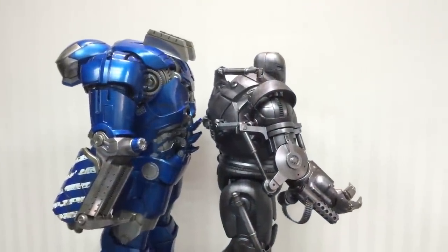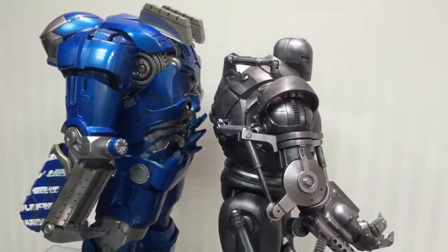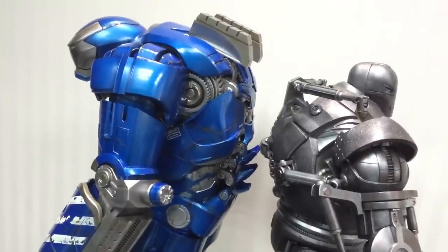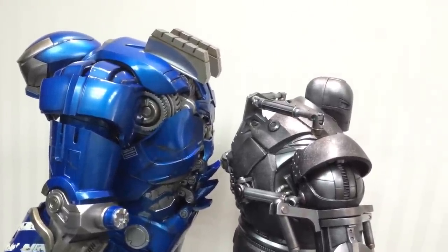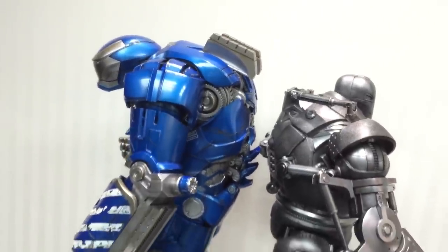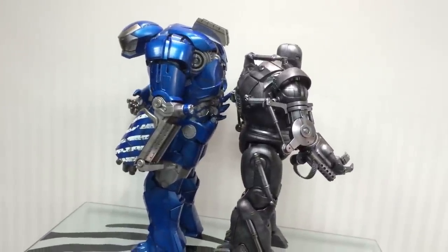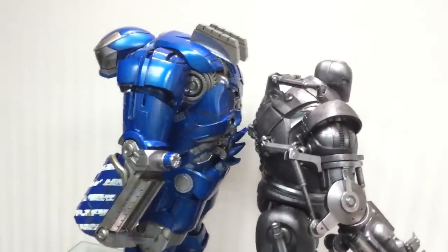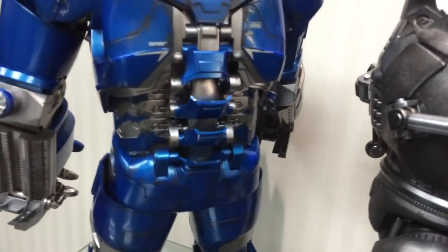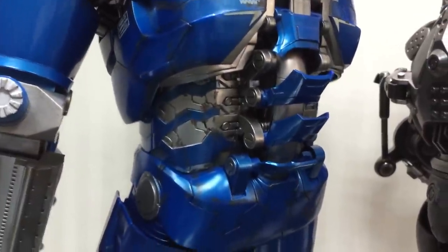The Ironmonger next to the Igor is about two inches shorter — that's with his helmet down. With his helmet up, it will probably be similar because it goes on an elevated portion and doesn't open completely flat. I think the Ironmonger with his helmet up will be slightly higher, if not the same height. But purely on height comparison in this pose, the Ironmonger is substantially shorter. Let me show you the back of this Igor — the intricate details, these flaps that move that we've seen in the film — really nice attention to detail.